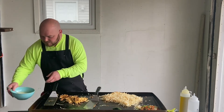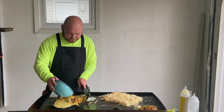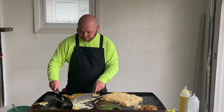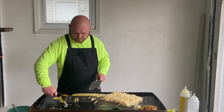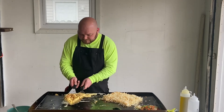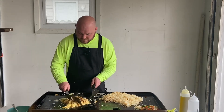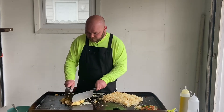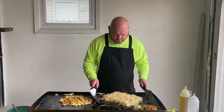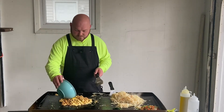Let's put some more in here. Keep the griddle nice and hot so it doesn't run too far. Look at that — nice color. Let's finish off these eggs.